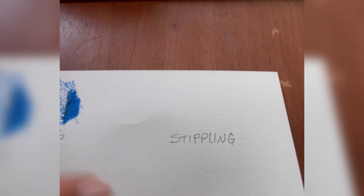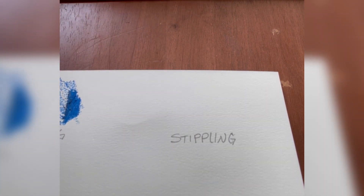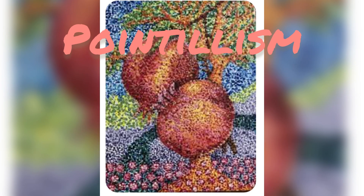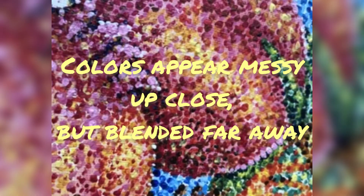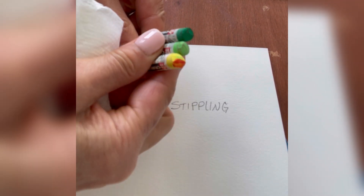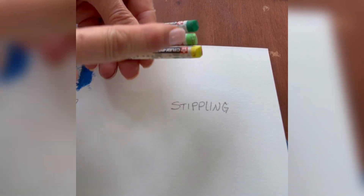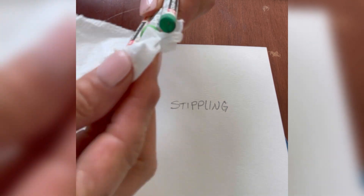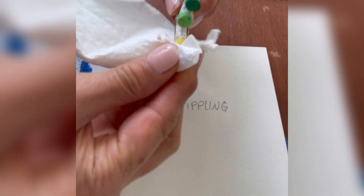For stippling, it is similar to pointillism. I'm using some colors that are close to each other on the color wheel — analogous: yellow, yellow-green, and green. I have a paper towel here and I would check the end of your oil pastels and clean them off. It looks like there was some orange on there, so I'm going to clean that off so the colors don't get muddied with the stippling.